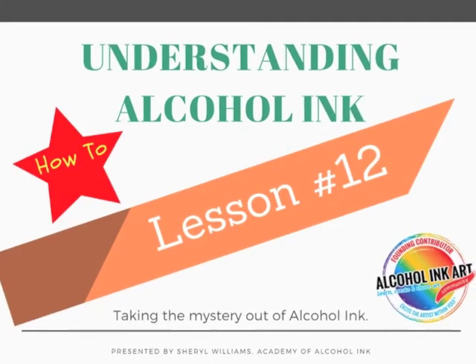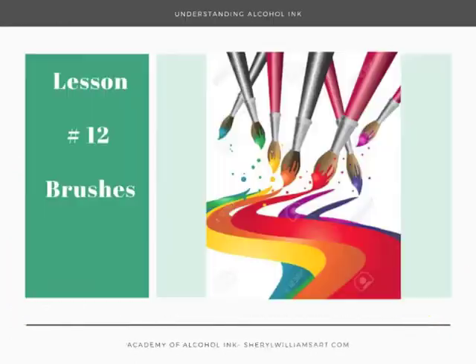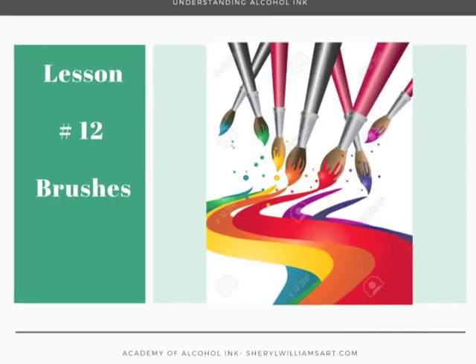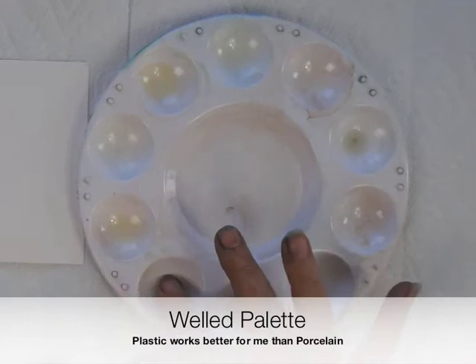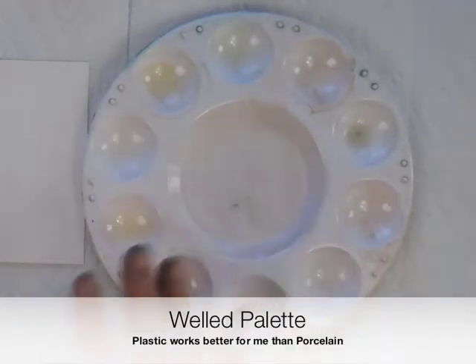This week's lesson is all about brushes. Many of us use brushes working with other mediums, so why not use them with alcohol inks? One of the things you're going to need is a palette. This is an example of a Weld palette — there are lots of different ones. You can put the ink in here and then dip into it with your brush.